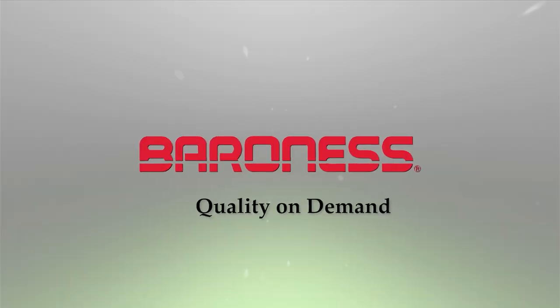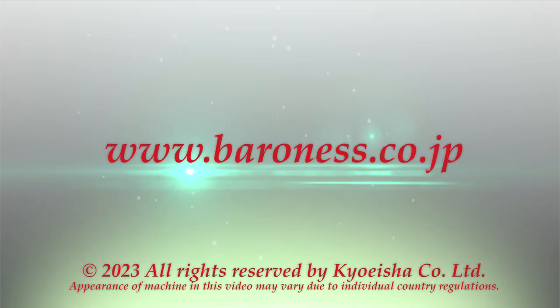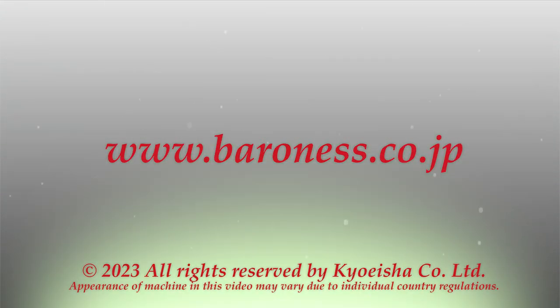For more details on the LM351, please contact a Baroness distributor near you. Thank you.